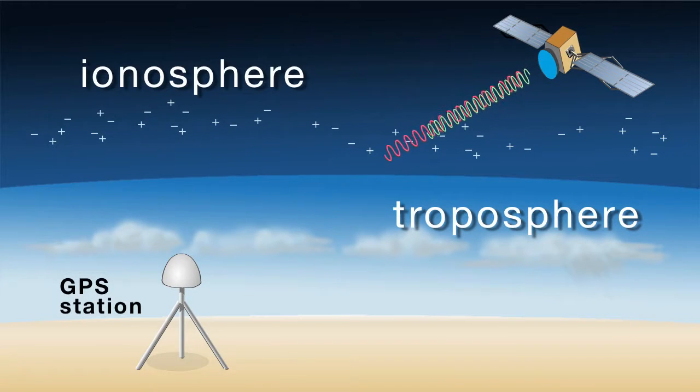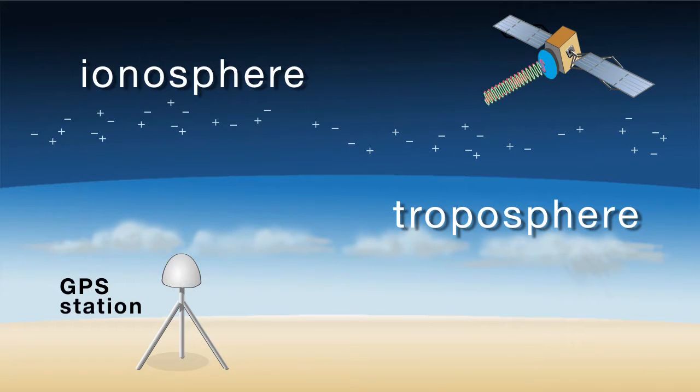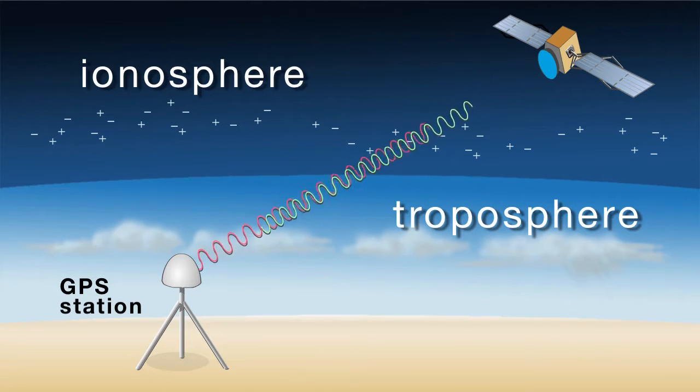The Plate Boundary Observatory can also do many other things. Because the GPS system emits signals in the microwave region, those signals transmit and transit the entire atmosphere between where the satellites are and where the ground stations are. Those signals are affected by the atmosphere — both the ionosphere, which is the charged part of the atmosphere at very high elevations, and also by water content in the troposphere, which is what drives our weather and climate.